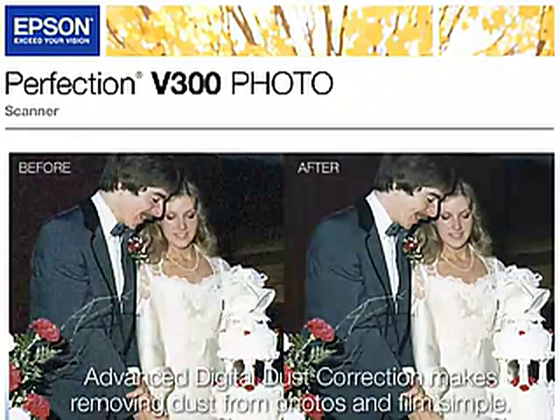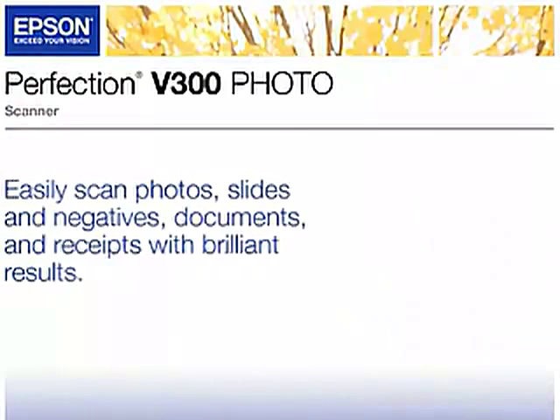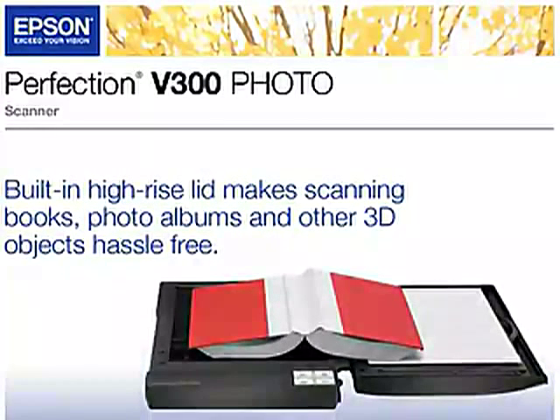And the Advanced Digital Dust Correction makes removing dust from photos and film simple. The Perfection V300 photo scanner lets you easily scan photos, slides, and negatives, documents, and receipts with brilliant results. The built-in high-rise lid makes scanning books, photo albums, and other 3D objects hassle-free.